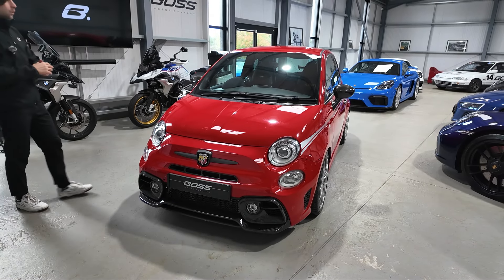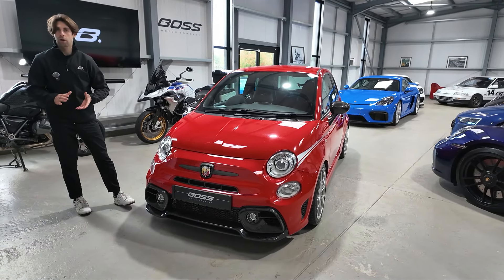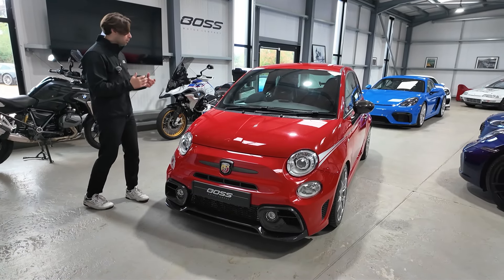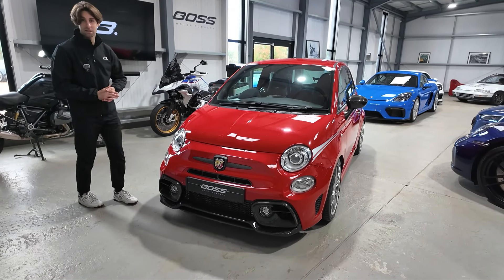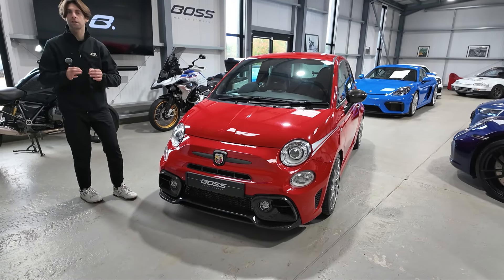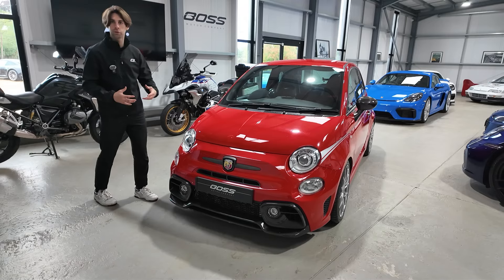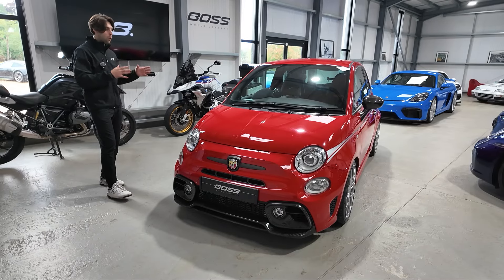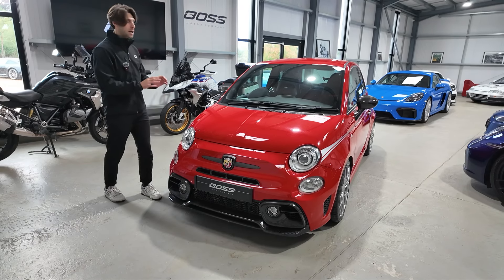My name's Matthew and today we're going to be walking you around this incredibly special 2016 Abarth 595 Competizione. I say it's incredibly special because it's arguably the most interesting and maybe even the best 595 Abarth in the whole of the UK. This car has had over £33,000 spent on modifications, upgrades, and improvements since new. So the total price of this car, including all the added bits and the fact that it's originally a very special car, is over £70,000.